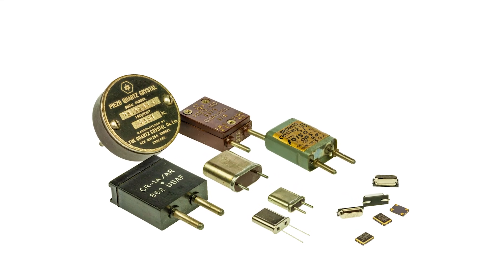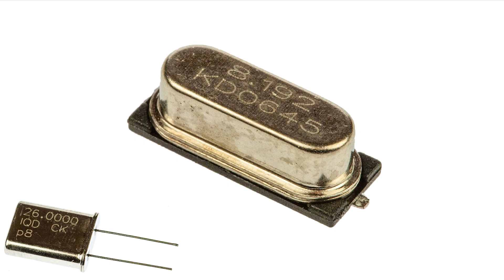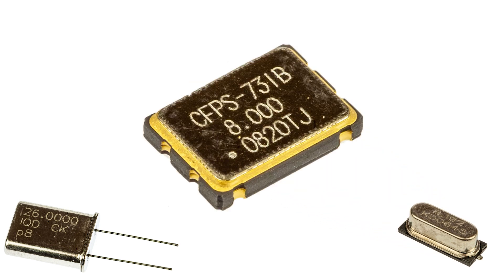Quartz crystal resonators come in all shapes and sizes. Here's a wire-ended one and this is a surface mount one, and here we have another surface mount one that has a ceramic package.